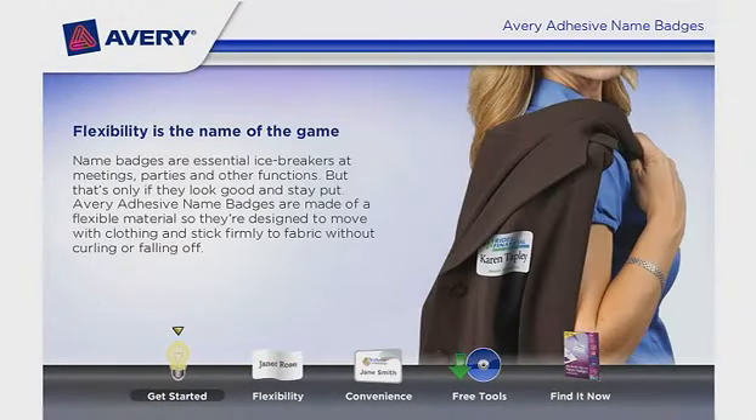Flexibility is the name of the game. Name badges are essential icebreakers at meetings, parties, and other functions. But that's only if they look good and stay put.